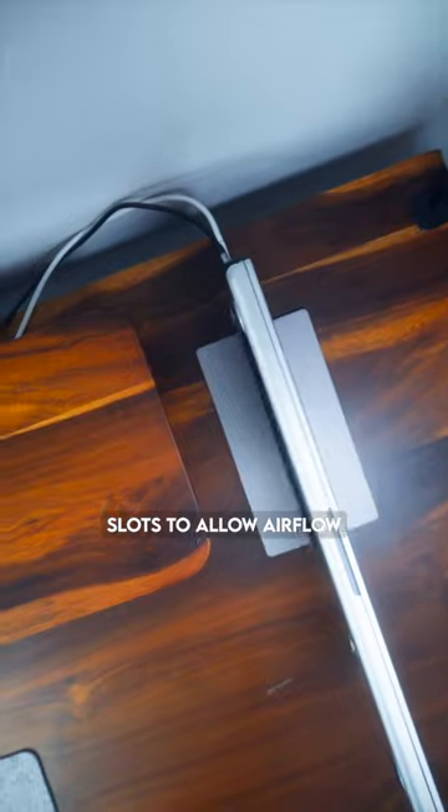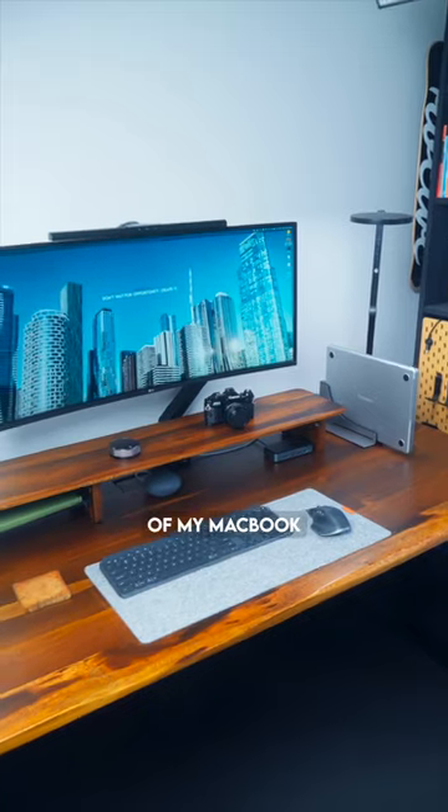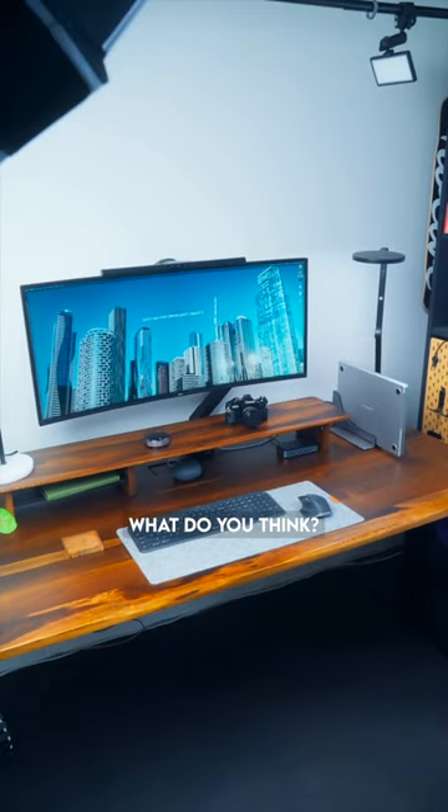It also has cooling slots to allow airflow, and I really do like how it makes my desk look much more clutter-free and fits in with the look of my MacBook Pro seamlessly. What do you think?